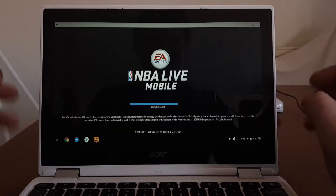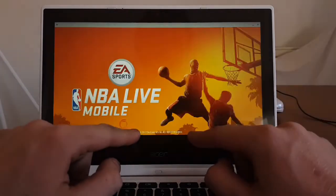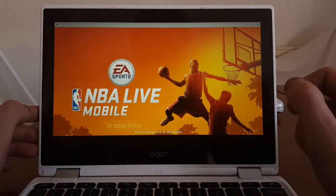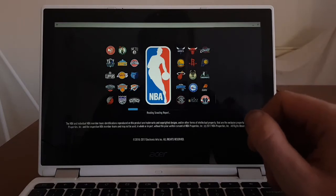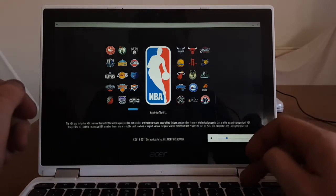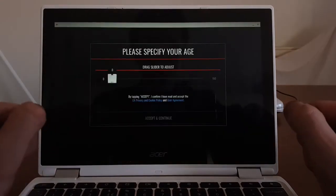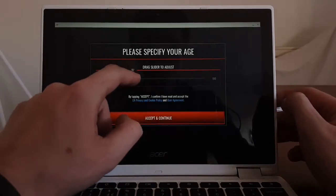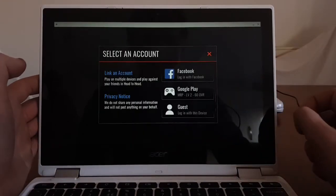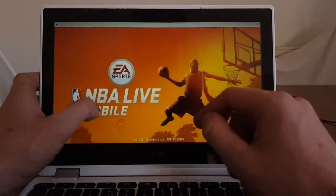I'll let the game load, and then I'll try to see if the menu bar, taskbar, or start menu stripe causes any issues. It says 'tap screen to play.' There's also a drag slider to adjust the brightness. It looks like I'm already logged in - I'll try signing in through Google Play.